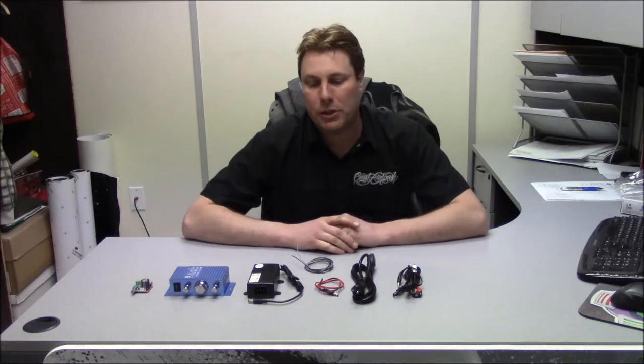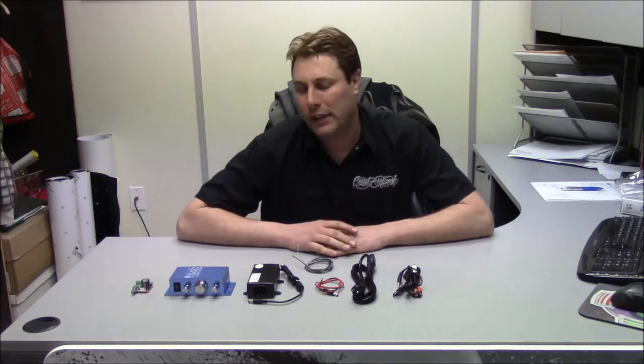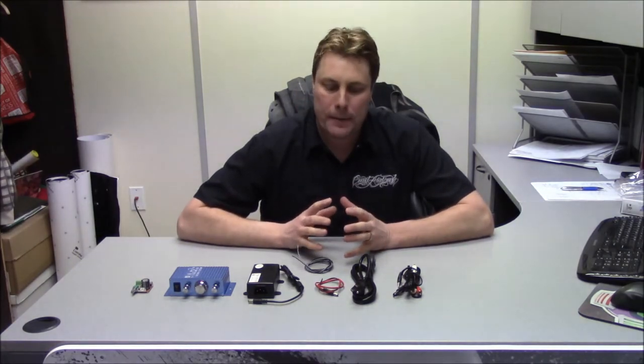Hi, my name is Casey Browning and I'm from Retroactive Arcade. I'm back here once again to talk about a commonly asked question we get quite a bit: how to hook up audio to your new arcade system or DIY arcade system. There are a bunch of different options out there, but I'm going to show you some basic stuff that will hopefully cover the gamut.